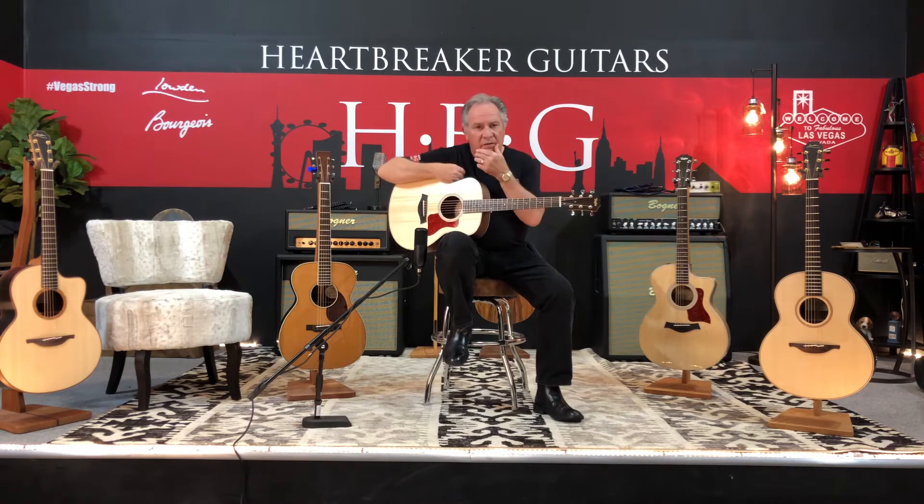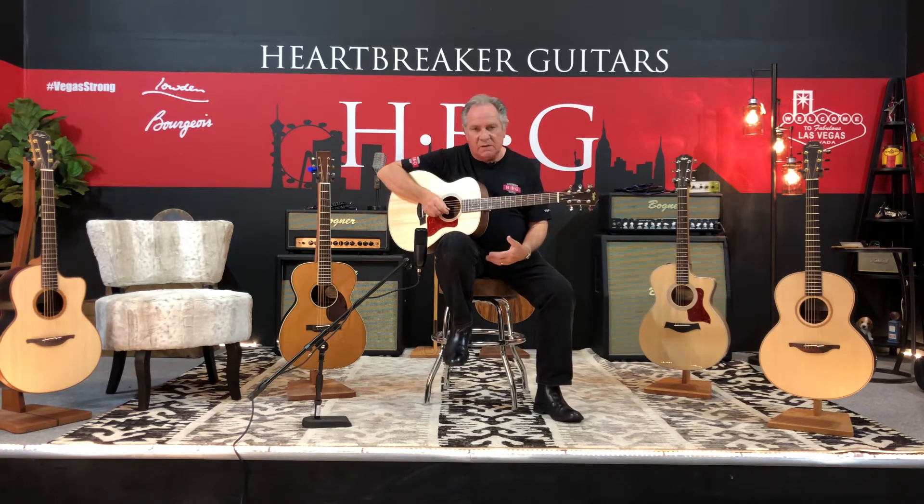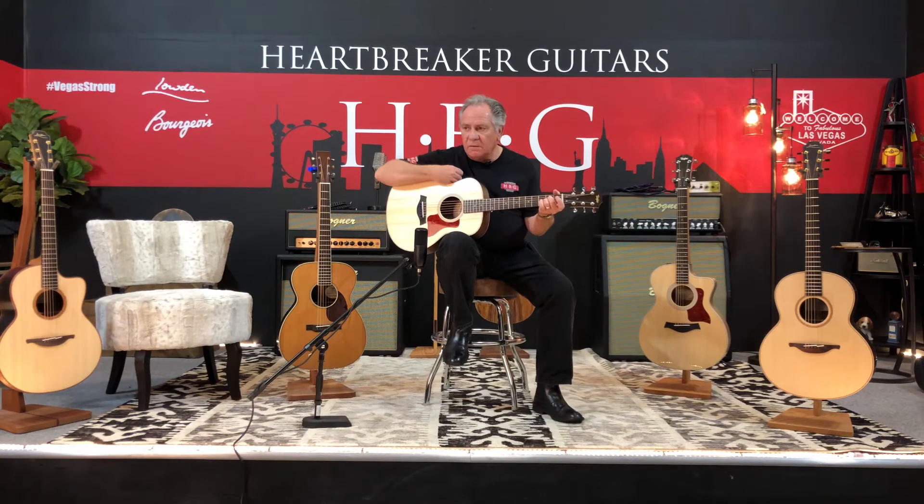I've taken the liberty of drop tuning the guitar an entire whole step, so it's D to D across. I've always wondered what these guitars sounded and felt like if the tuning is taken down. So even though it's a small guitar, it can sound pretty big, especially down here.